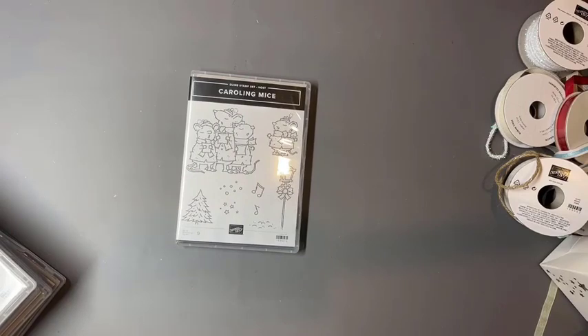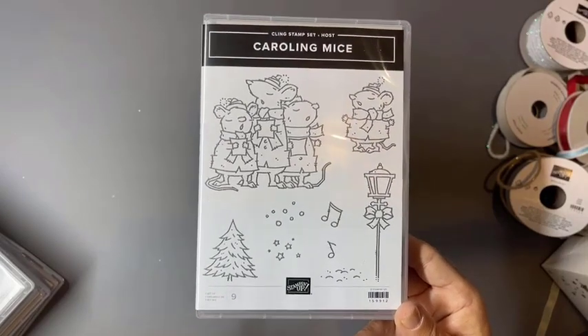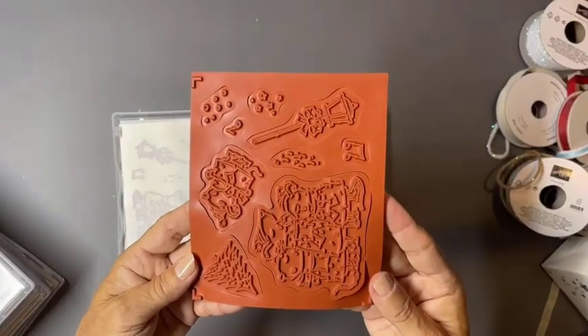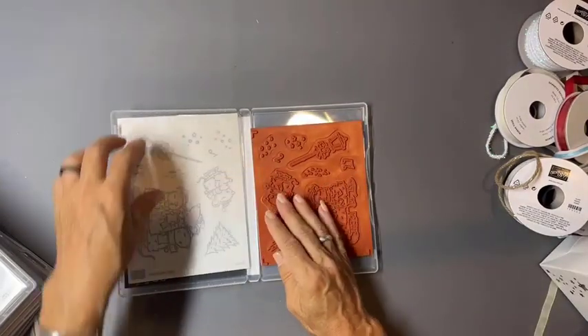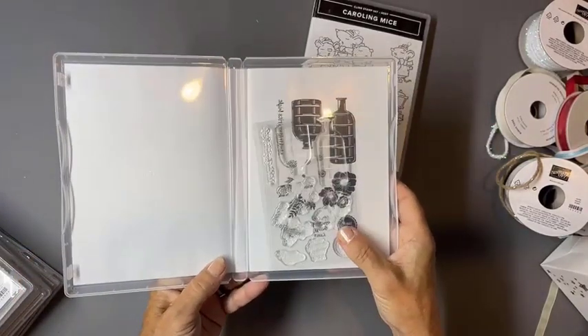First I want to show you stamp sets that are not part of what we call suites or bundles — they're simply really amazing stamp sets. They'll coordinate with other great products in the catalog but don't have a coordinating punch, die, or papers. We have our sweet little caroling mice. Stampin' Up! has two types of stamps: cling mount — our high quality deeply etched red rubber stamps — and photo polymer stamps.